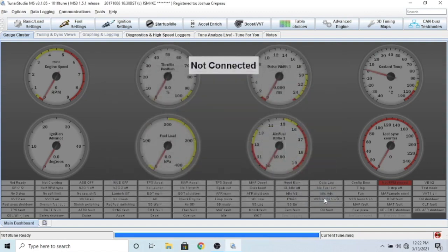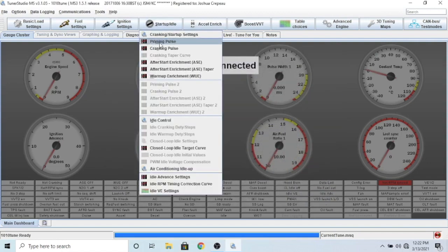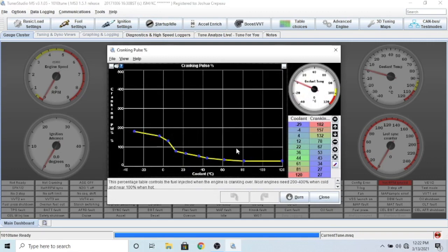Back to the startup - you have a cranking pulse, which is how much it's going to increase fueling during cranking. It says most engines need 200 to 400 percent enrichment when cold and near 100 percent when hot - I'm down to 27, so this is definitely not a perfect curve and I need to do more work with it. When you're cranking the car below 400 RPM, it's injecting extra fuel based on the coolant temperature shown in this table.